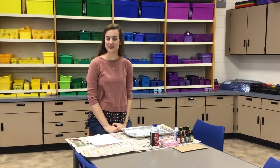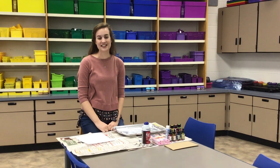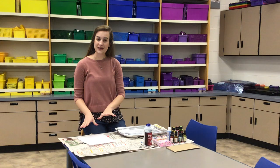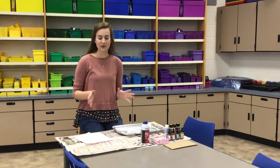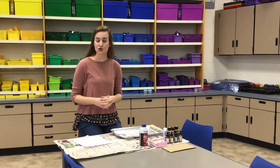Hi everyone! Today we're going to be creating paper marbling. Paper marbling is a technique where you use paint to make a piece of paper look like marble stone, which has swirling colors going through it. It's very beautiful and abstract.